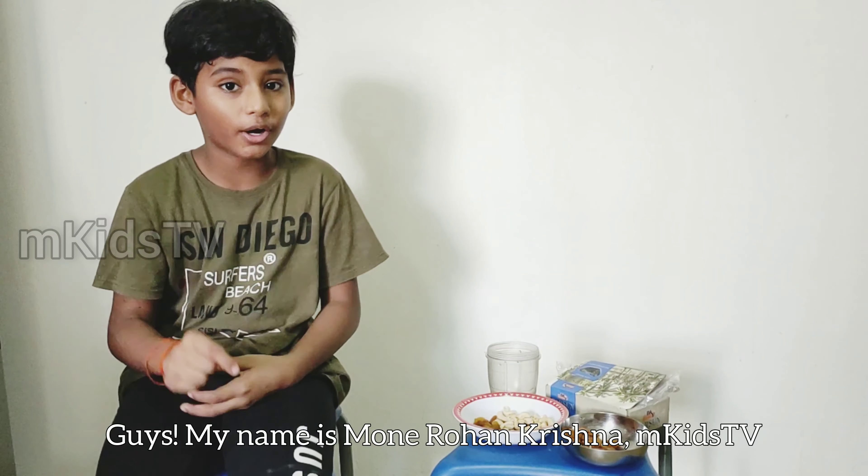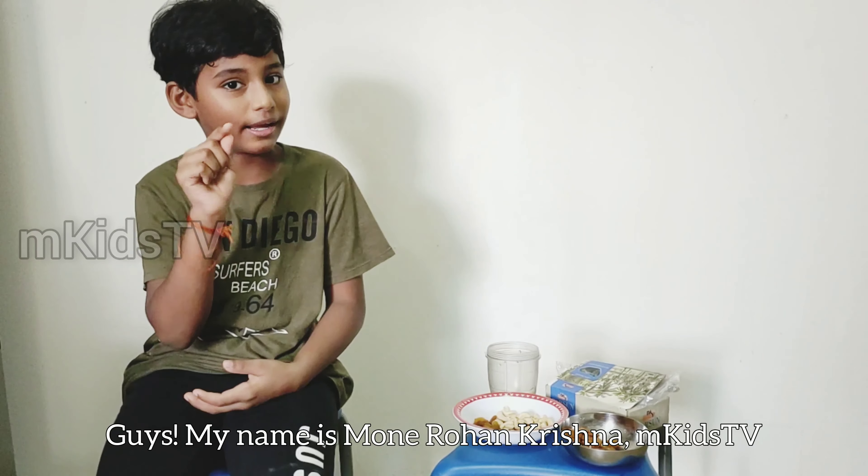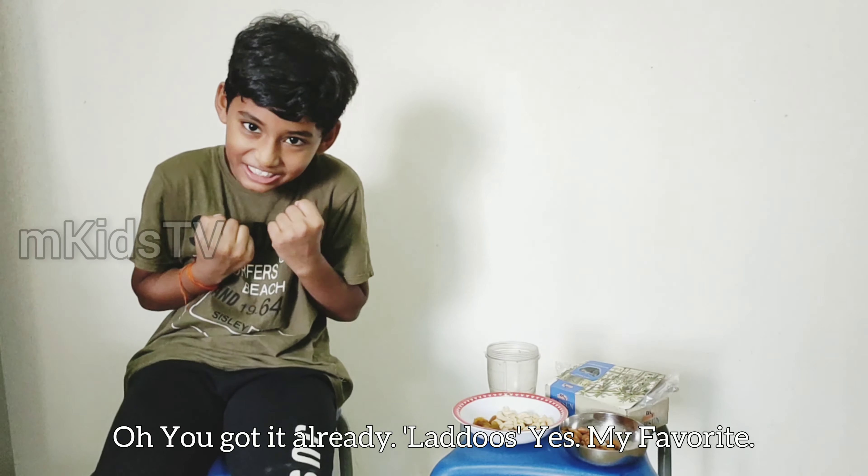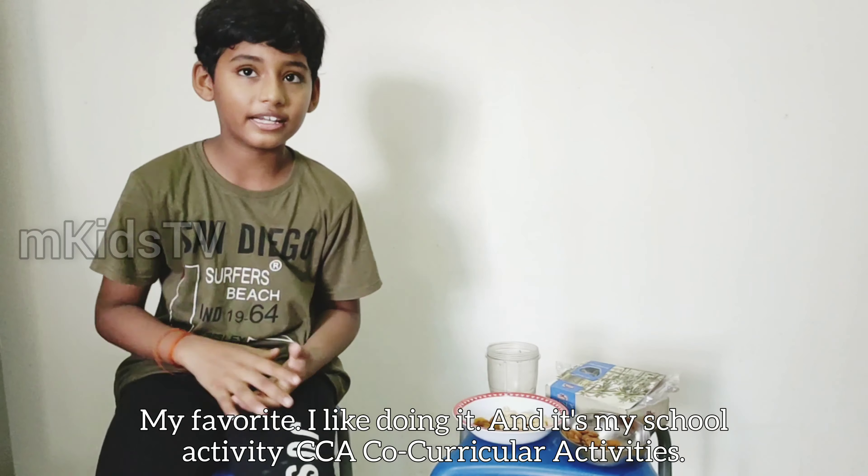Hi, my name is Monirohan Kushna and welcome to Catch TV. Today we are going to do something starting with the letter L. Do you guys know? Put something down in the comments. Ladoos! Yes! My favourite. I like Ladoos.